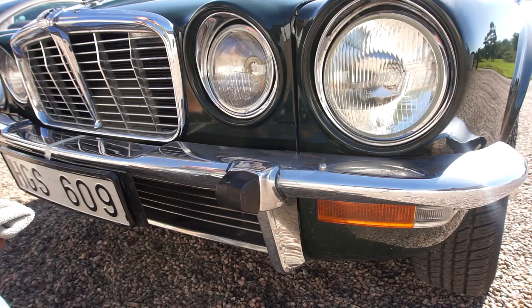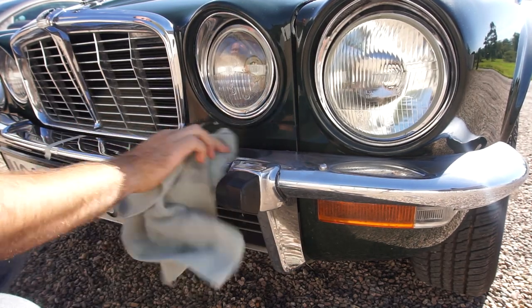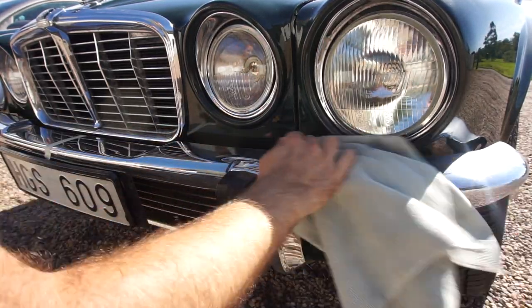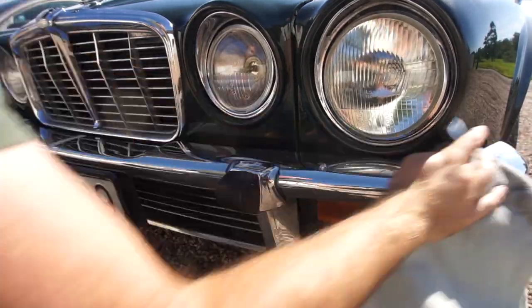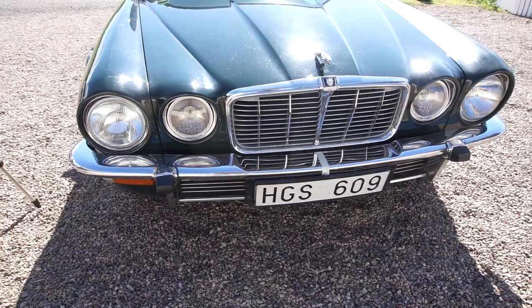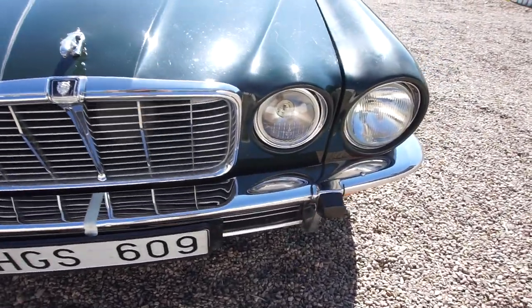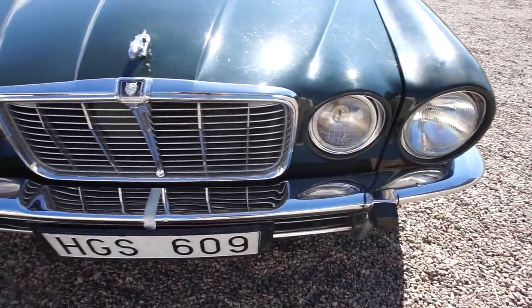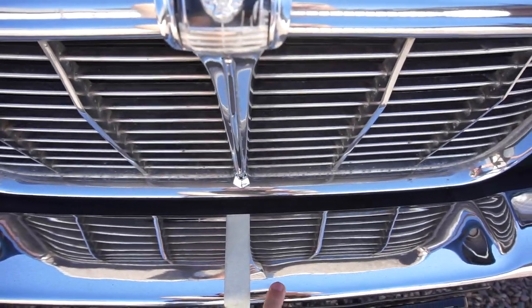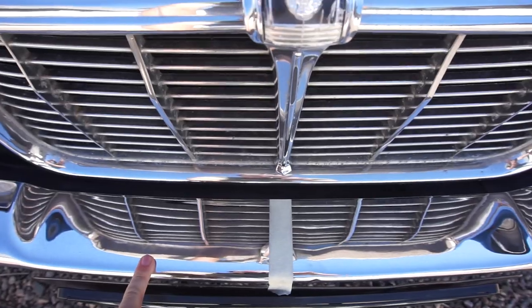There goes the timer — five minutes in total. Wiping off the excess product, doing the final polish. Then we'll move over to the wheel trim and try the other side with Meguiar's. Honestly, here in the shade I'm finding it really difficult to see a difference between the right and left side of this bumper — both look really nice. But looking at the reflection, I almost feel like the shine is deeper on the Meguiar's side.